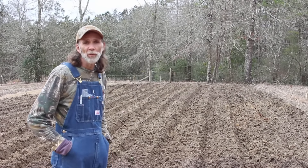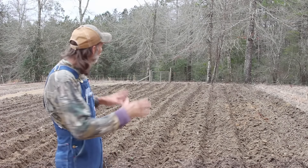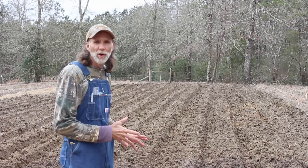Hello, everybody. This is Danny from Deep South Homestead. We are out here today. As you can see, the garden area behind me, we have opened up all of our rows.